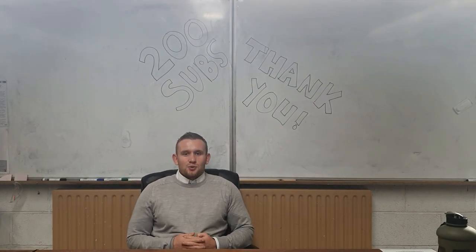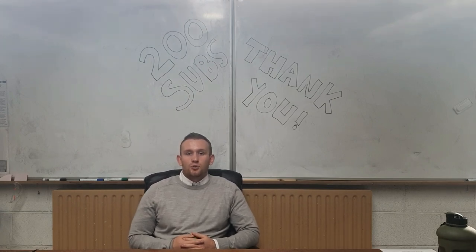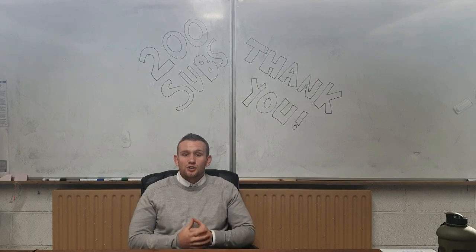We've made it to 200 subscribers! Just want to say a big thank you to you all for watching the videos and giving me feedback. It's something that I've really enjoyed the last couple of months and something I'm definitely going to continue doing. So if you ever have any video suggestions, just say to me in class, send me an email, Google Classroom, or drop it in the comments below on the YouTube video.